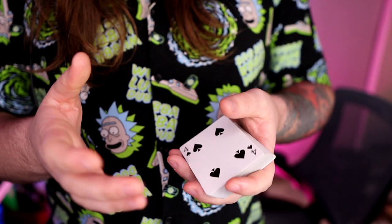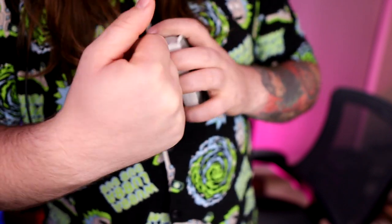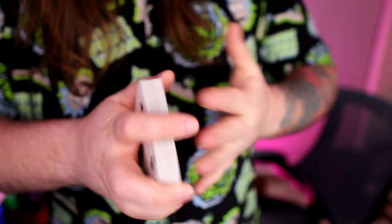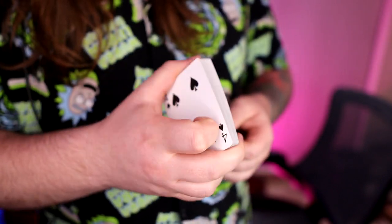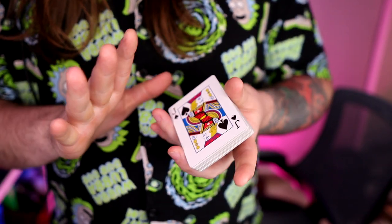It's actually a good idea before you do this to stretch your hands — stretch your fingers inwards, then stretch them outwards. Really give your fingers a good stretching, because this move requires you to contort quite a bit in order to execute it. So here's what you need to do.